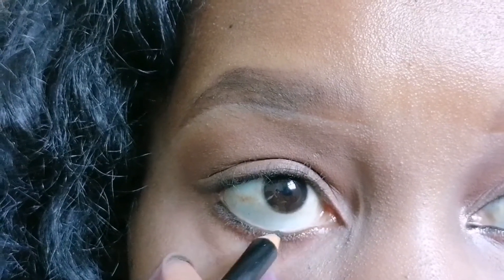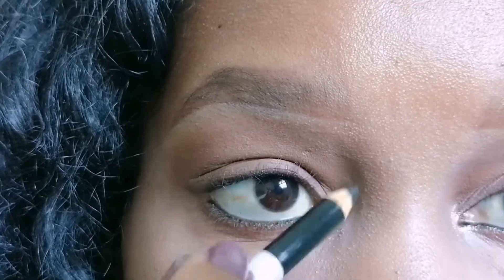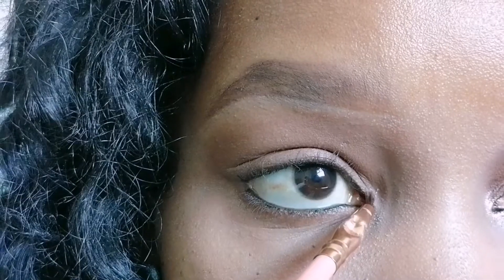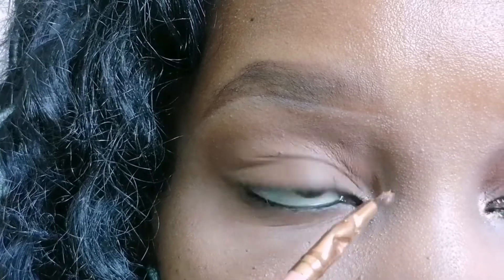I'm applying this on the lower waterline and extending it a bit towards the inner corner of the eye. Then I'm going to add just some highlighter — a golden highlighter — right to the inner corner of the eye.